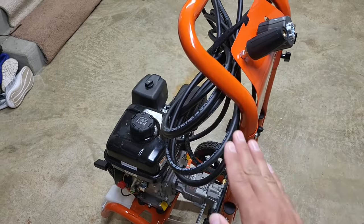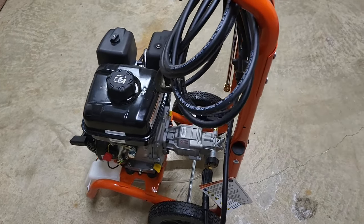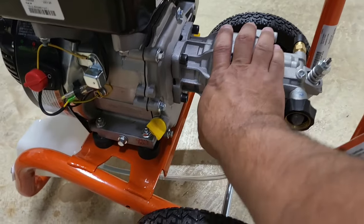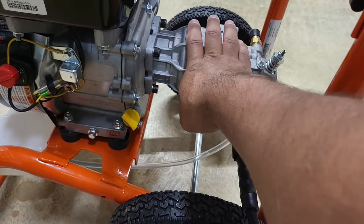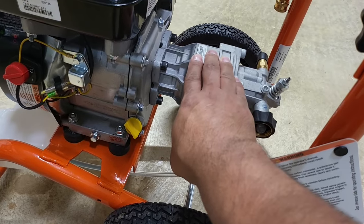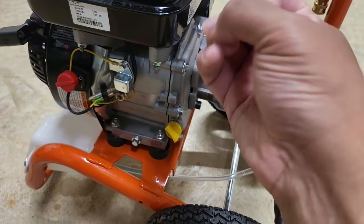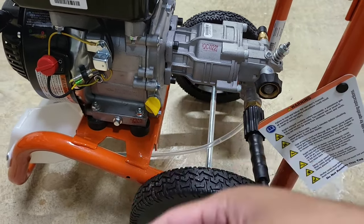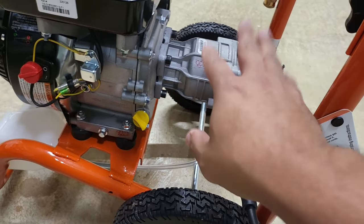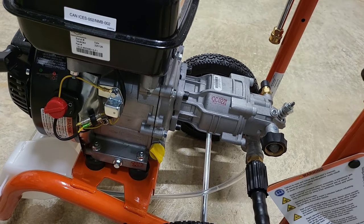Here we are with the newer version. I on purpose have it backwards and I'll get into why. So the previous pressure washer had the engine on top and the pump at the bottom. On the 3200, the pump is much more accessible. If your pump ever goes bad, it'll be extremely easy to change — just take out four screws. You don't have to worry about the engine being tilted and gasoline or oil coming out. That's a pro: horizontal pump versus the previous vertical layout.